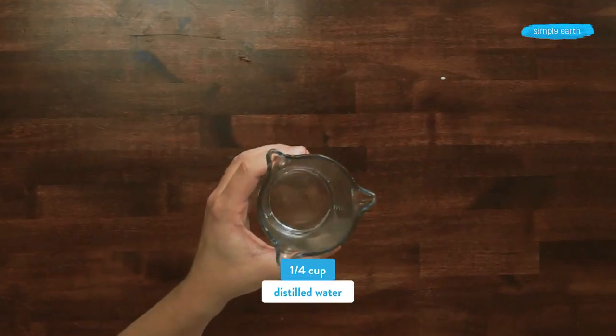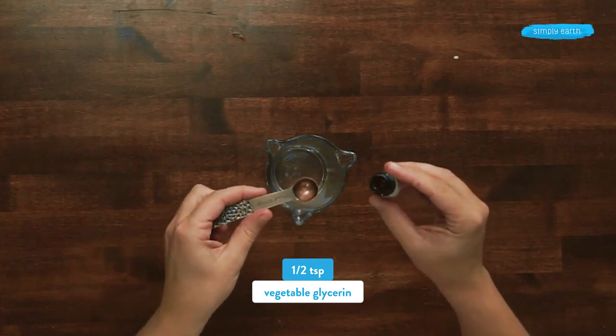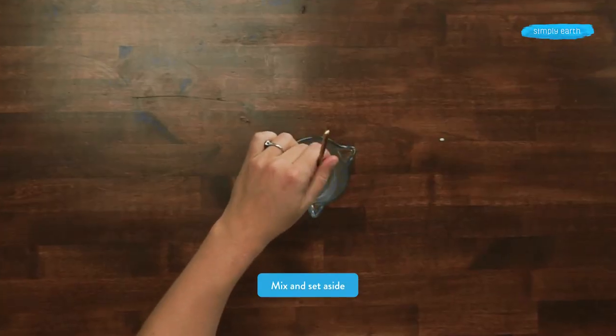In this jar, I'm going to be making my water mixture. I've already got a quarter cup of distilled water, and now I'm going to add a half teaspoon of vegetable glycerin. I'm going to mix this together and then set it aside.